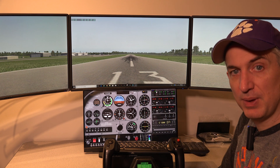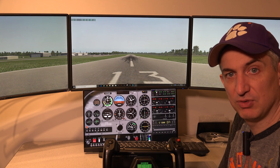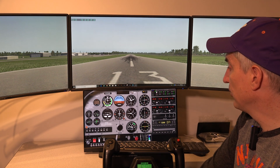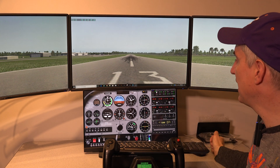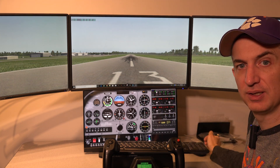They also have a premium panel for the Baron and a few other planes. I highly recommend getting that premium panel as well if you're going to be flying a Baron. So that's specifically how the touch works with Air Manager and a touchscreen.